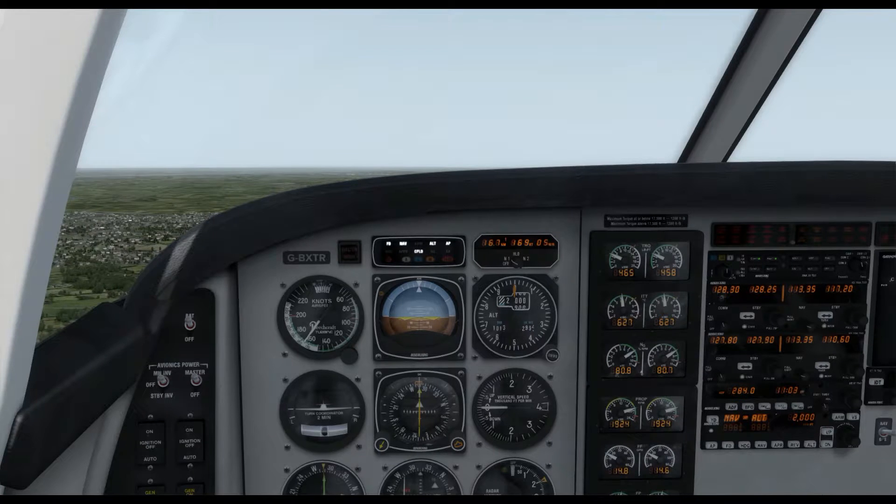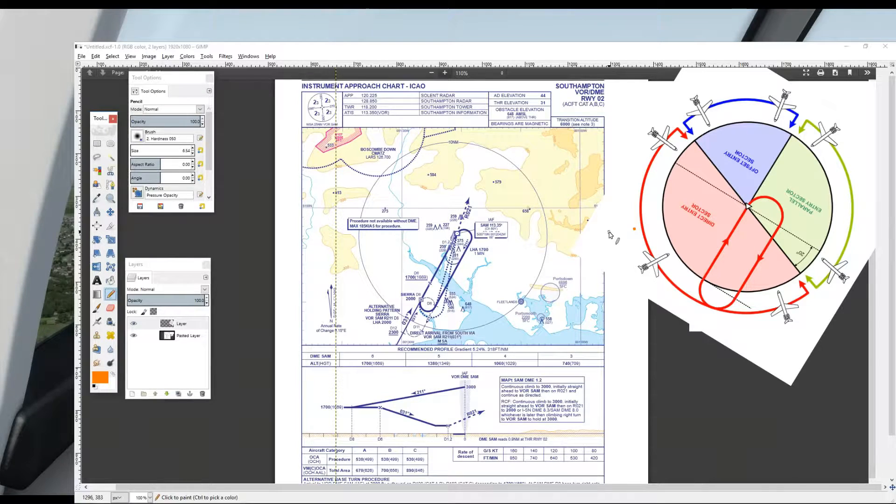For this flight we're going to be heading to Southampton VOR to join the hold. We're coming from Goodwood, which is to the east of Southampton in the south of England. Coming from the east, westbound inbound to the Southampton VOR will require a parallel hold. The inbound track is 031 degrees, so we'll fly our outbound leg of 211 degrees initially.